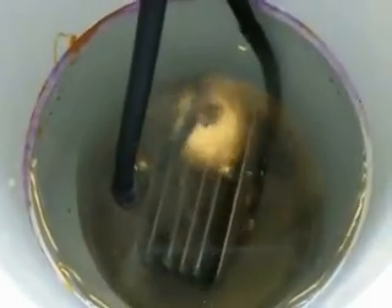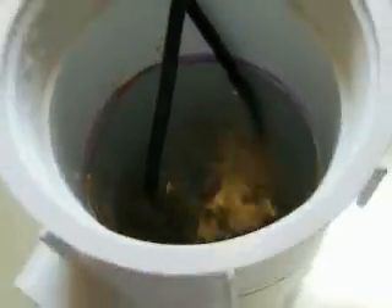As you can see, the bubbles are forming on the top — it seems to be working pretty well. And that's just with regular tap water. Didn't add anything to it, just regular tap water.